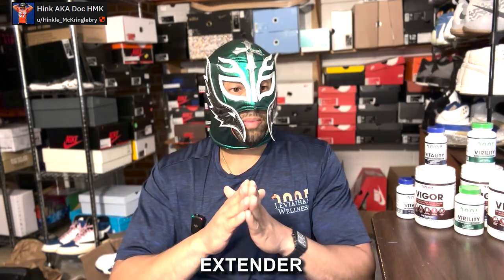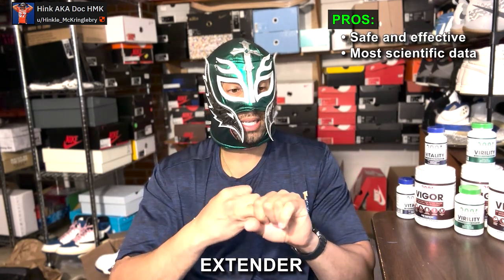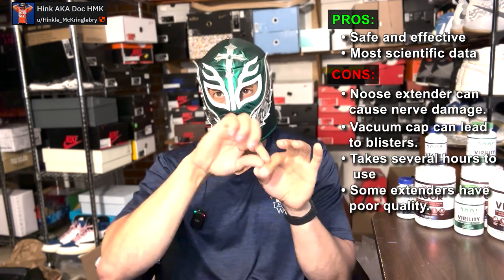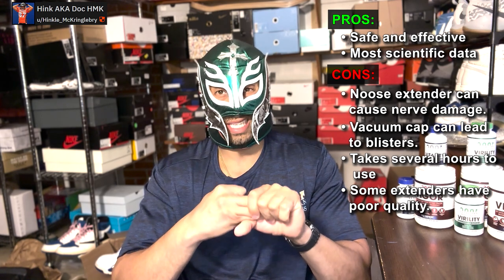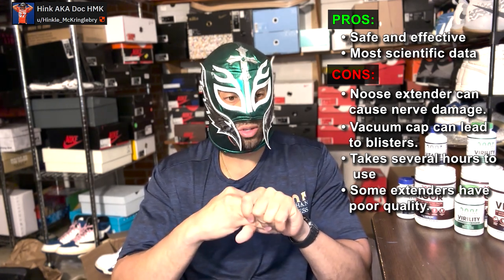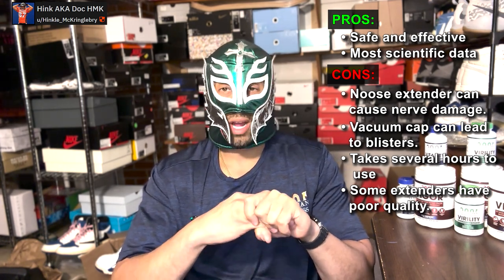Next is an extender. What are some of the pros? It's safe, there's without a doubt the most clinical science behind it, and it's effective — it works. What are some of the cons? If you use the noose, which is basically a silicone strap that wraps around the head, you can cause nerve damage. If you use a vacuum cap, you can have blisters. It typically requires three to six hours of constant daily use, and some extenders are very poor quality, like cheap Chinese noose extenders.